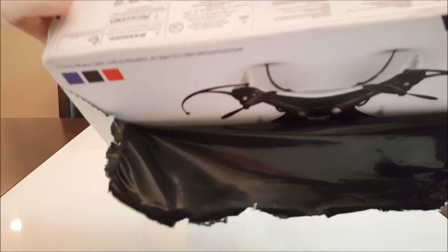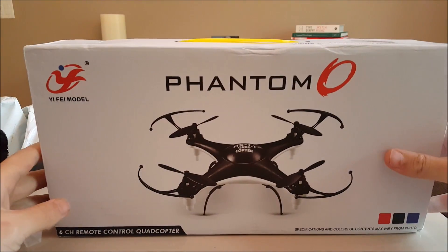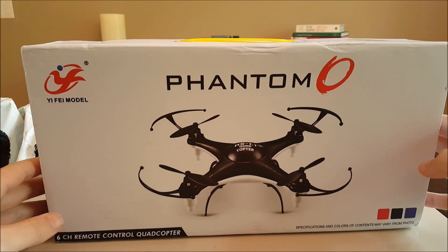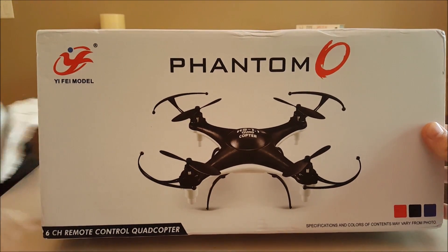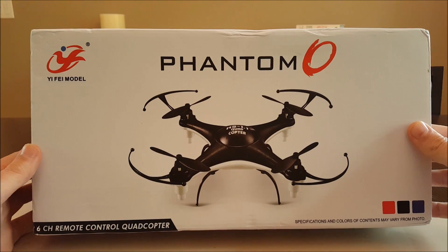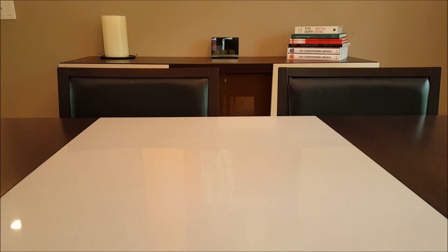I'm really excited about this quad here. This is the — I don't know how to pronounce it — the Wifey, Yay, Yay-fi, I don't know. This is the Phantom quadcopter, and if you've ever seen the one video on YouTube about this, this thing is crazy. Can't wait to try it out and throw up some footage.